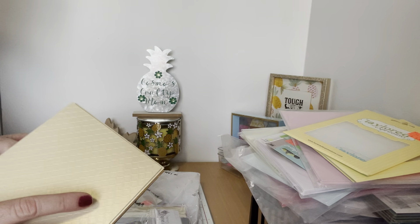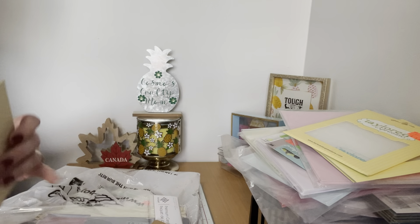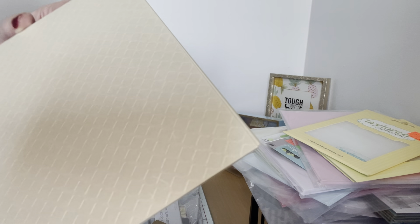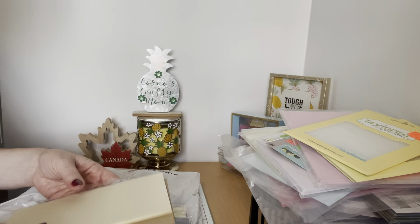Then it has some white polka dots embossed — you can't go wrong with that. And then it had kind of like these cards — this would be great for making gingerbreads with your dies. And then I love this one — it's like a light gold shimmer paper with embossing, so I thought this would be super cute to put on cards. I got two packs of those.